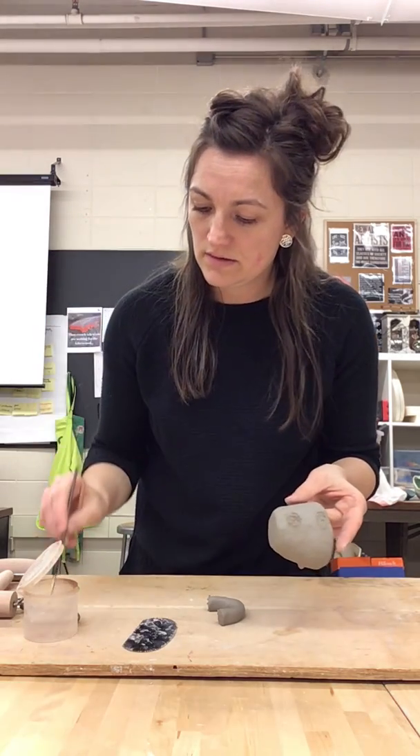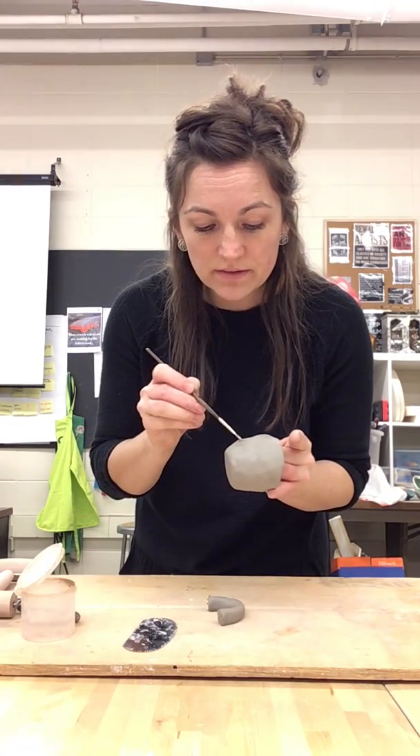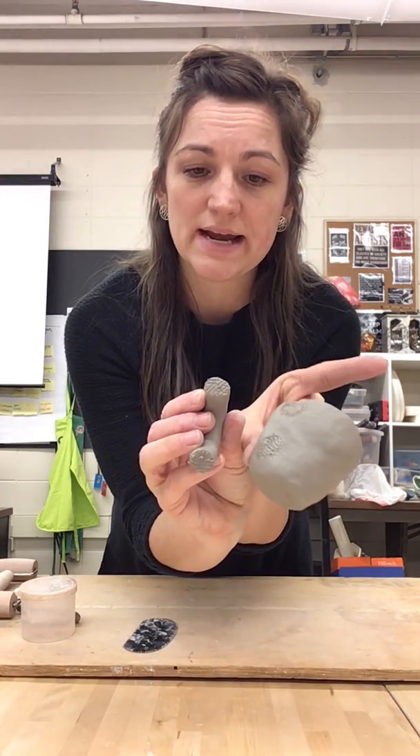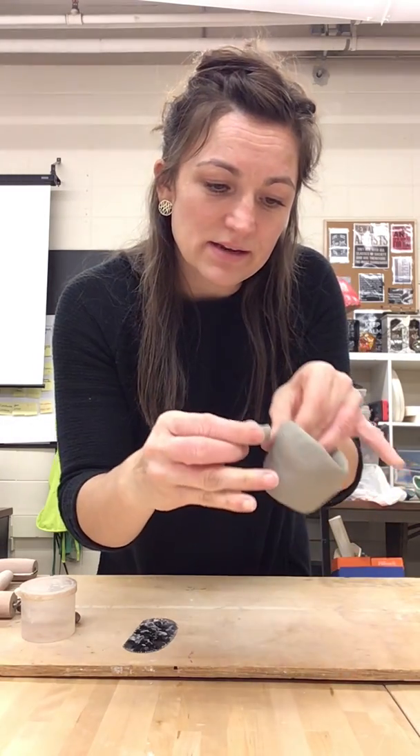I'll carefully open up the vinegar container — you really just need a brush full — and I'm going to add it to my pinch pot here. Then I'll go ahead and close the vinegar up so that it doesn't spill, and I'm ready to attach.